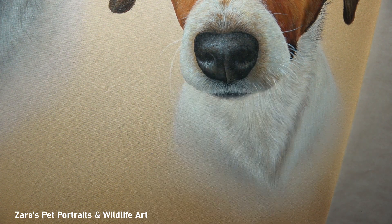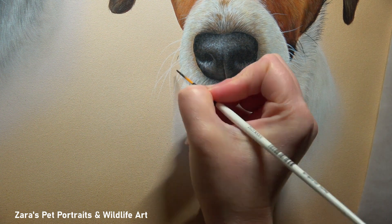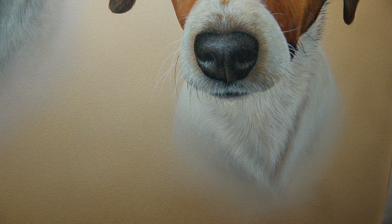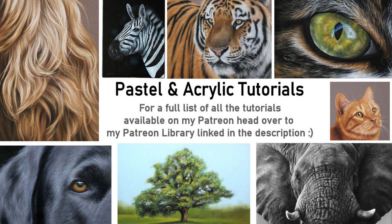One last thing before I wrap up — as you can see I always leave whiskers until the very last layer. They overlap everything else: the neck, the chest, parts of the face. If I'd painted them in earlier I'd have to work around them, making the process far longer. So always leave those whiskers until the end. Here is a photo of the finished painting. I really hope the tips and techniques I've shared have been useful. If they were, I'd appreciate a thumbs up as it really helps. Hit subscribe and the bell button to get notified of future content, and I'll link my Patreon in the description below. Thank you so much for watching.